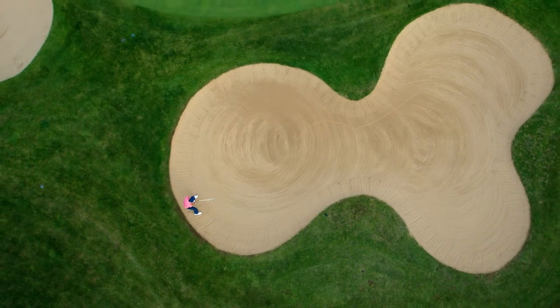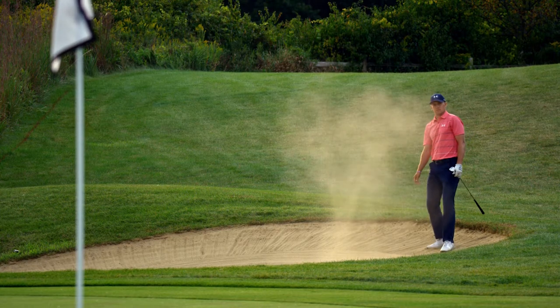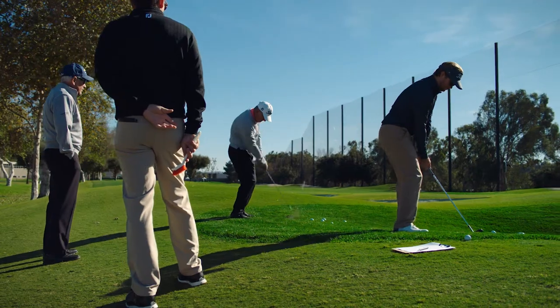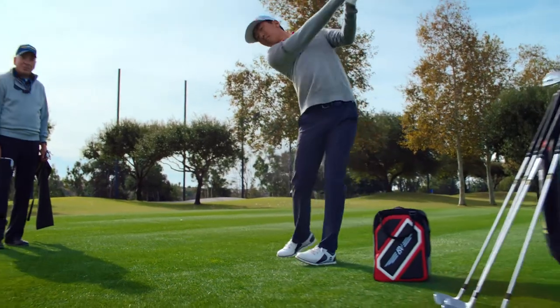The Elgrind is the extreme players club. It's a narrow sole with heel-toe and trailing edge relief. It is going to provide you with the most enhanced playability around the greens.